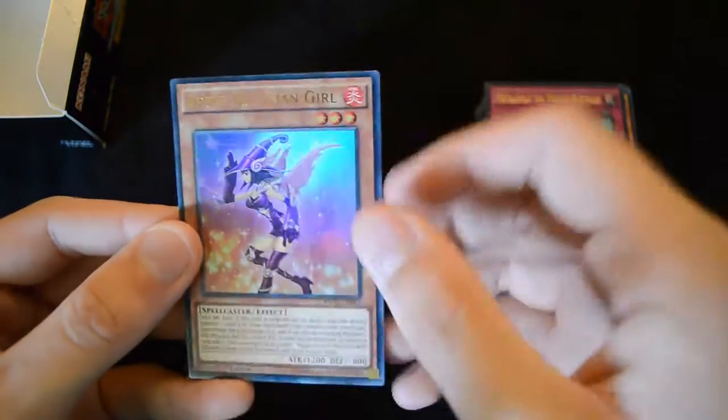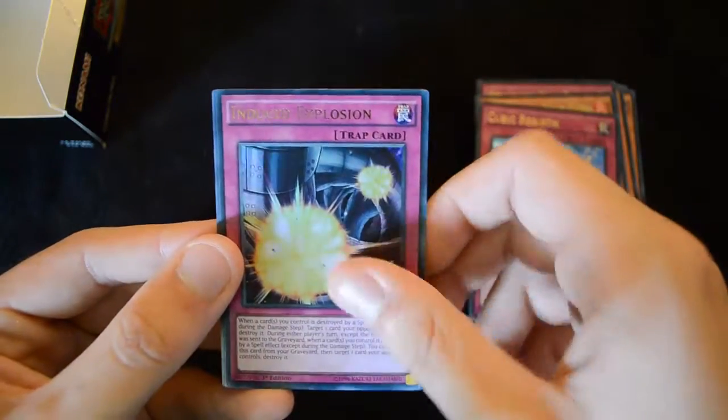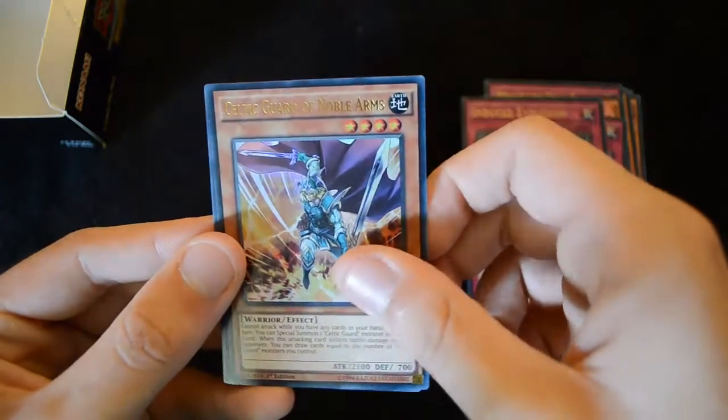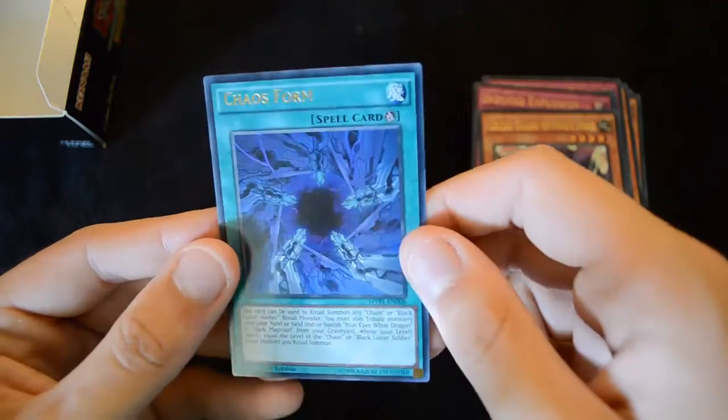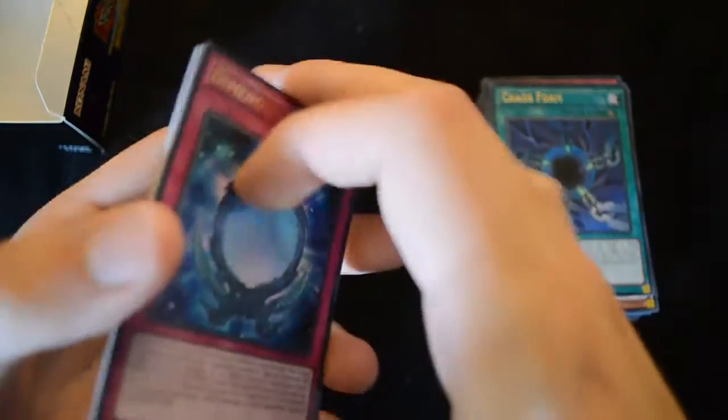The new Gadget Support is actually far superior to the old Gadget Support — it's definitely very useful in the metagame at the moment. Another Celtic Guardian of Noble Arms, and another Chaos Form — that'll be useful for bringing out the multiple Chaos Max Dragons that we've got in the deck.